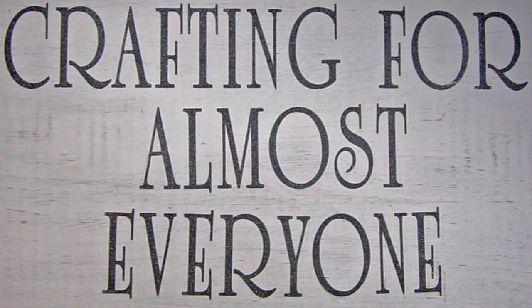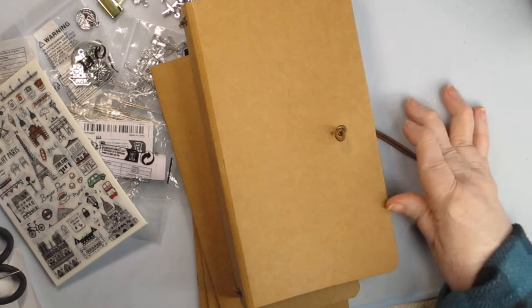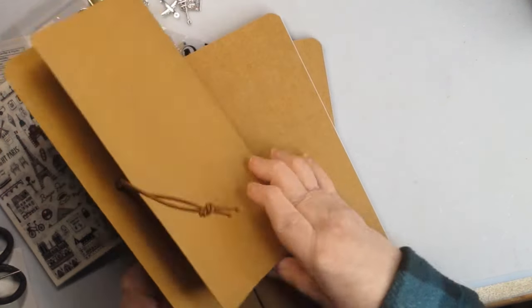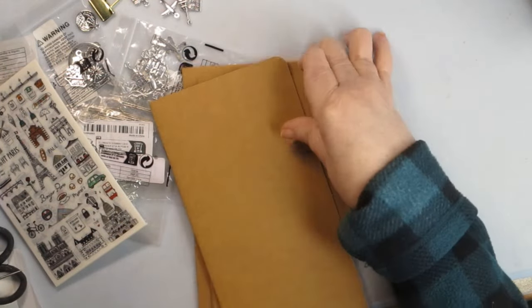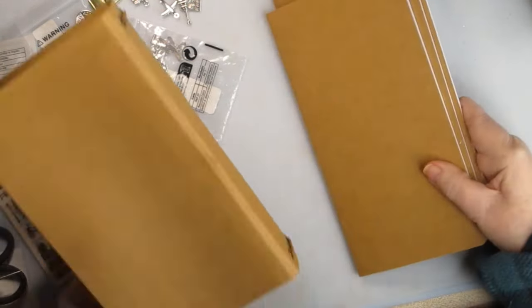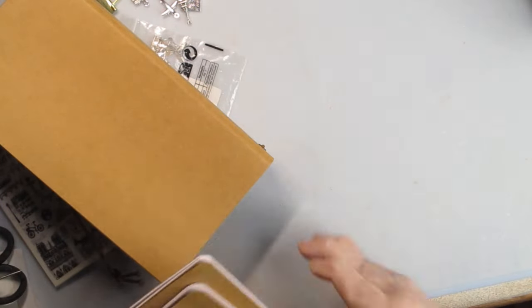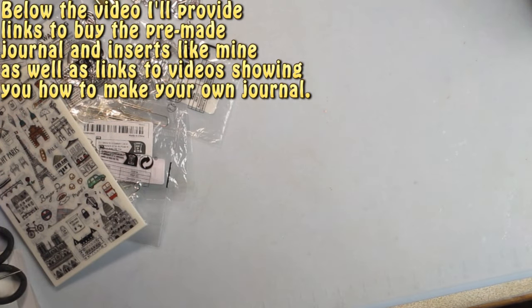Hi, it's Sandy Parker, and welcome to Crafting for Almost Everyone. Today we're going to start working on a travel journal for a trip that Rich and I are going to take. Part of this is already pre-made — I got it from Paper Craft Society. It was a monthly kit, so it came with the actual journal cover and the three pads that go in it. I will show you how to make this on your own, but today I'm going to show you my plan.